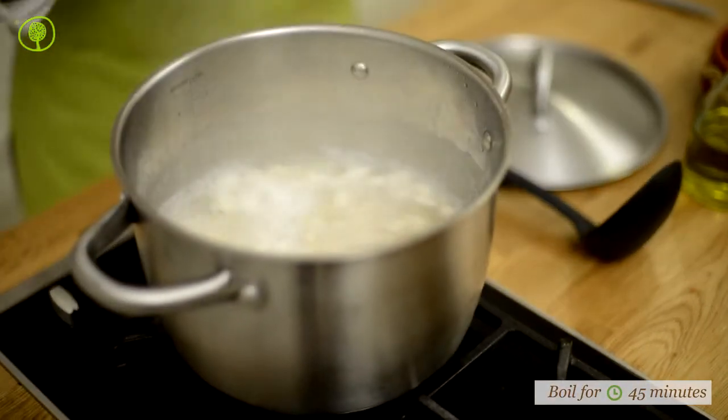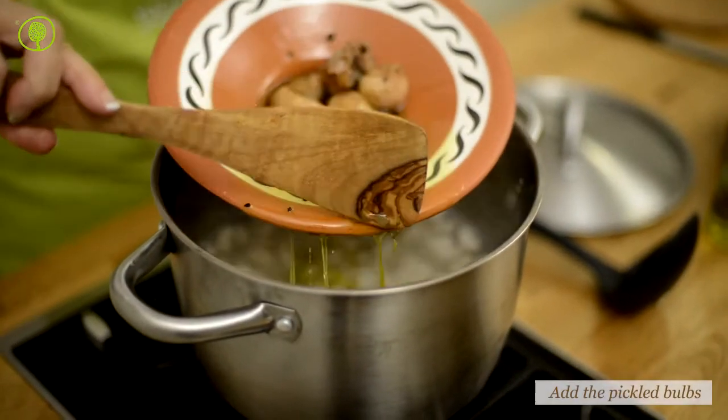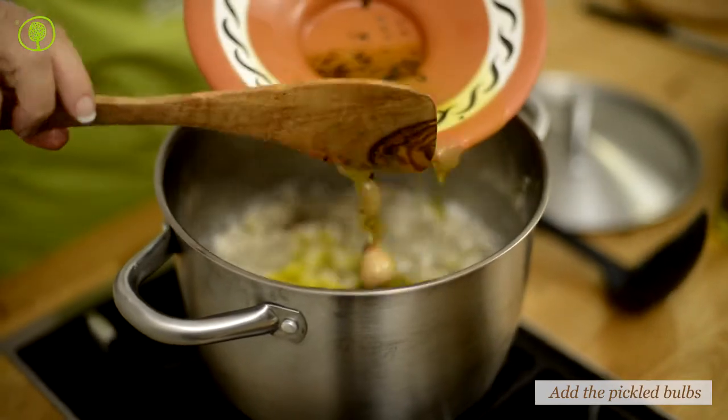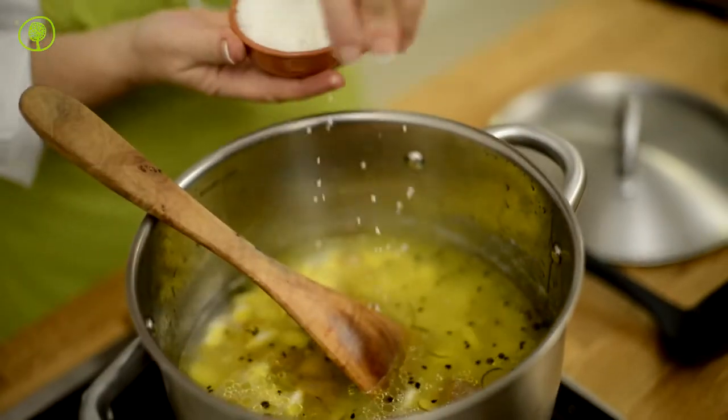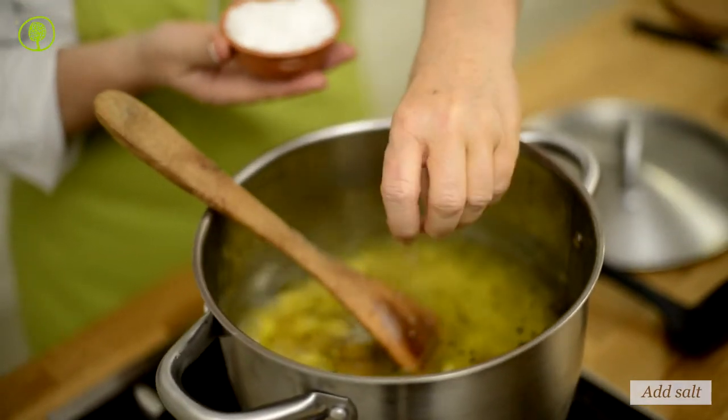Once the beans are ready and cooked, add the bulbs, salt, oregano, and pepper, and stir well. These bulbs are the actual roots of tassel hyacinth.